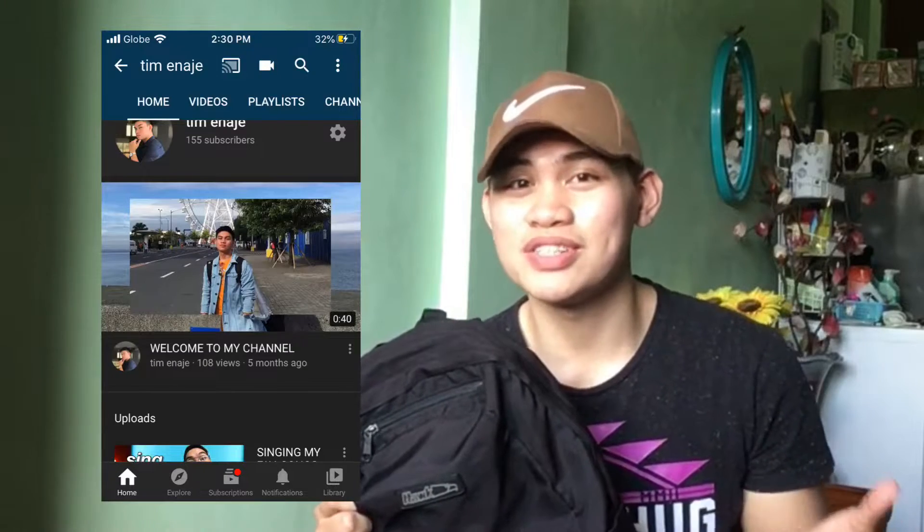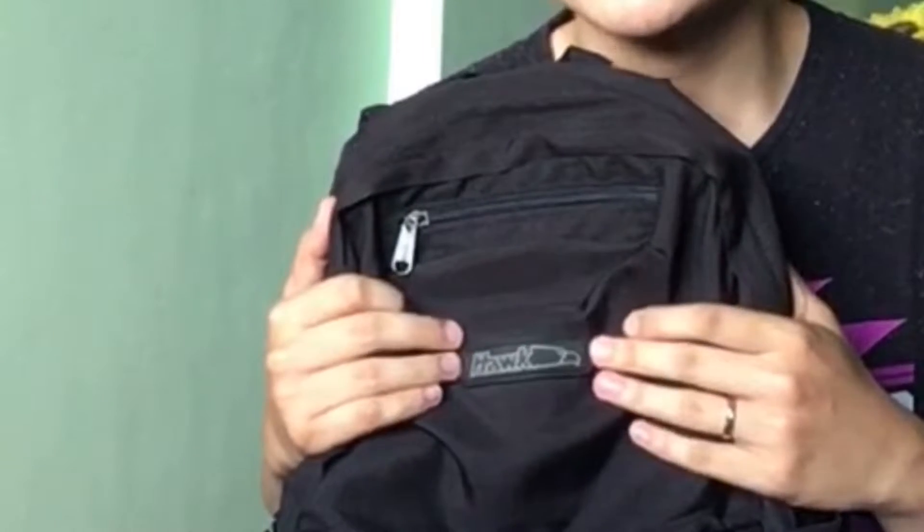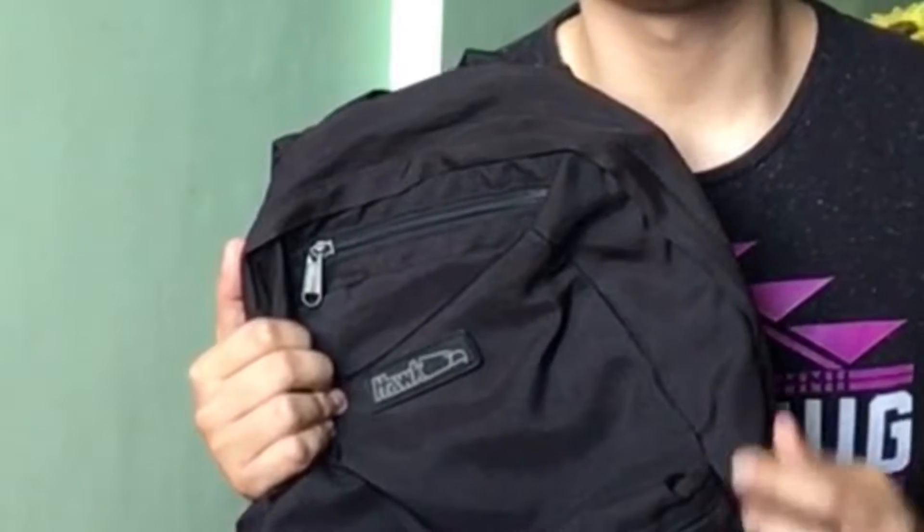So my bag is a really simple travel backpack. I use this basically at school or wherever I am traveling around. As you guys could see in my intro on my YouTube channel welcome video — I was using this backpack when I was back in Mall of Asia in Manila.